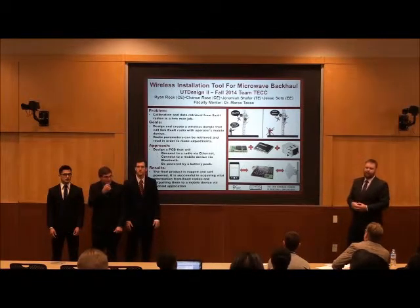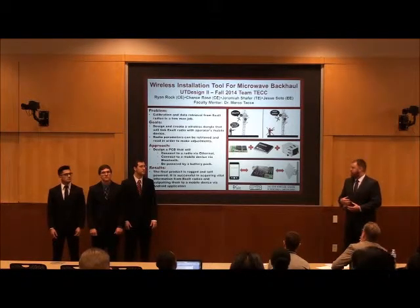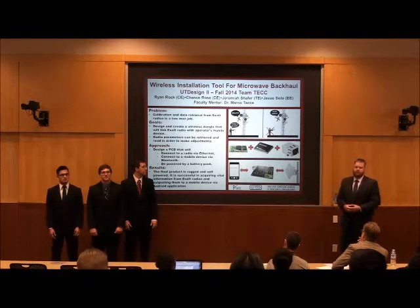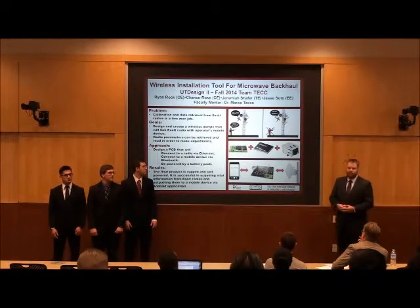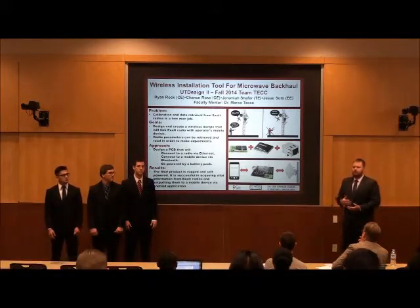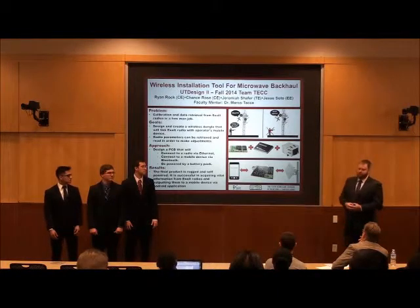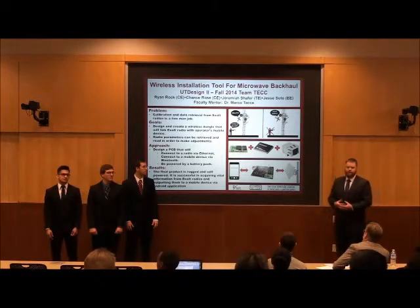We created a device that connects directly to the radio while the installer is up there, without carrying a laptop or anything else. We started the first semester with a prototype using an MSP430 launchpad and stackable booster packs, then this semester we made our own PCB. We installed all the parts from our prototype onto the PCB and enclosed it in a small, compact, cell-powered device that is durable and rugged for the climber. It connects to an Ethernet port on the back of the radio and passes information such as signal strength to an Android device.